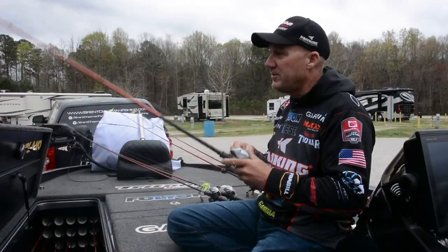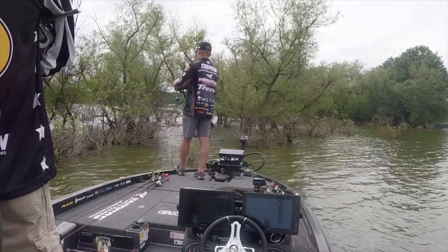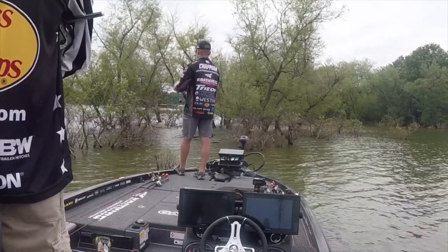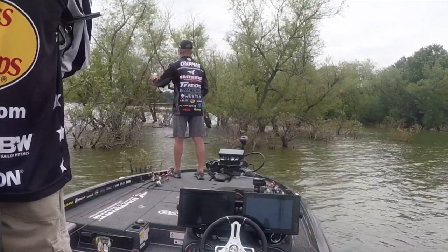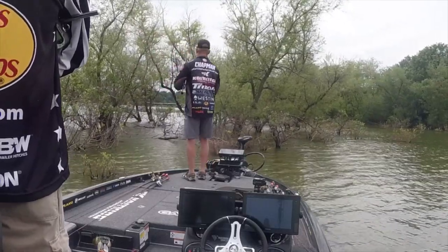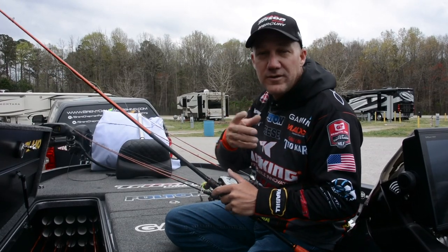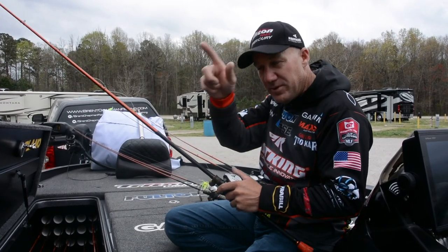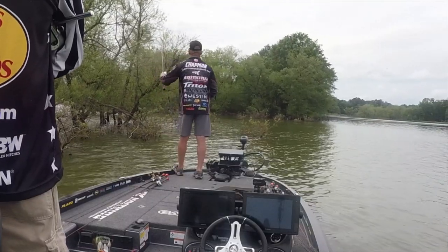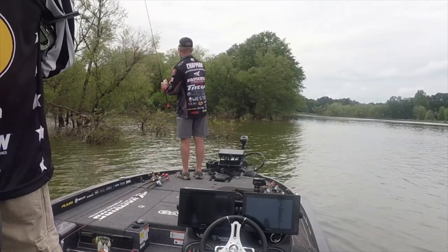When I'm flipping and pitching it's all about maximizing your time with that bait in the sweet spot. When I pitch that bait out and then reel in to make another pitch, if I've got a slower reel I'm spending more time reeling than keeping the bait in the sweet spot. So that eight-to-one gear ratio is important for that, but it's also important for those awesome strikes where you pitch it in, raise up, and your line's already swimming out — or you set the hook and that fish comes screaming towards you.